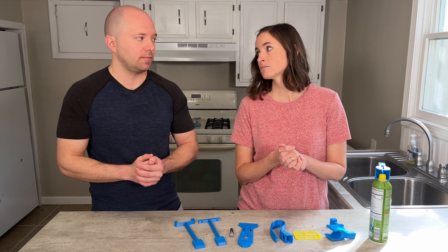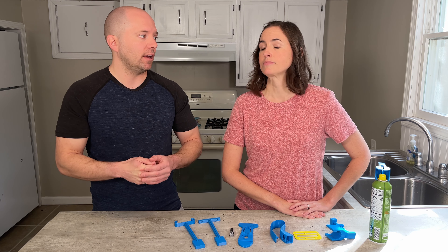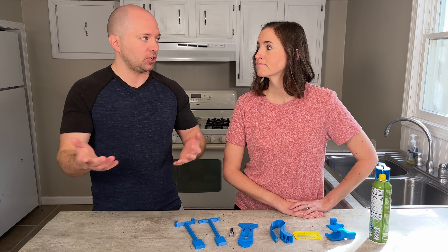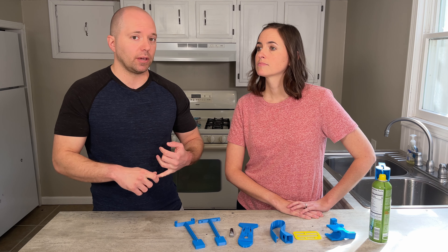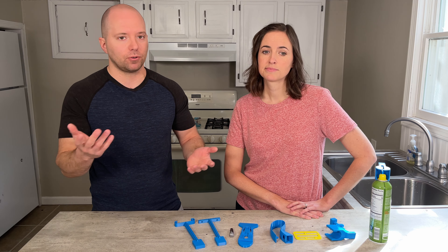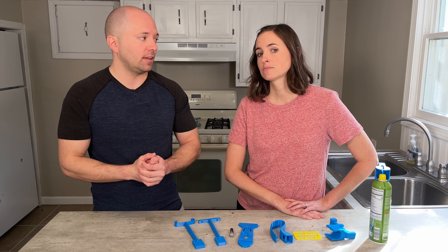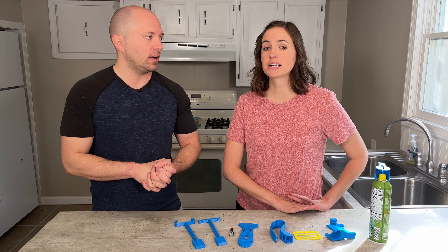Another option is reaching out to Makers Making Change — we mentioned them earlier. It's a fantastic organization where you can actually request items be printed for you through their website. They have a crowdsourced membership, and you can request a 3D printed device; members will reach out and offer to print it for you. Usually the only cost is potentially the materials — the filament — and possibly shipping. There are also external paid websites where you upload the model, they print it and ship it to you for a fee. Easy, but it might cost a bit more.